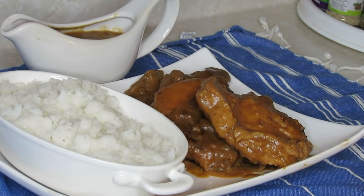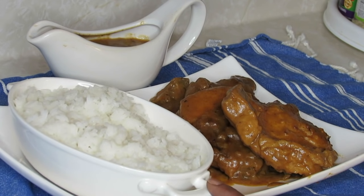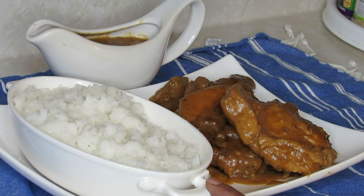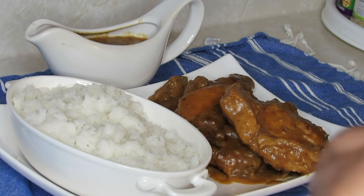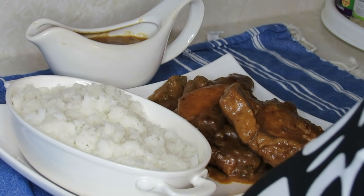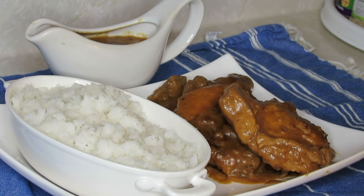Okay everyone, this is the finished product of the smothered pork chop and gravy. Now let me tell you guys something about this rice — when I was showing you the pork chop cooking, I cut the rice off but I left it over there in the hot water and it kept on cooking. So don't make the same mistake I made. But one thing about me — I don't make a big deal out of it. This rice will be fine, it's not the first time I've done that and probably won't be the last.